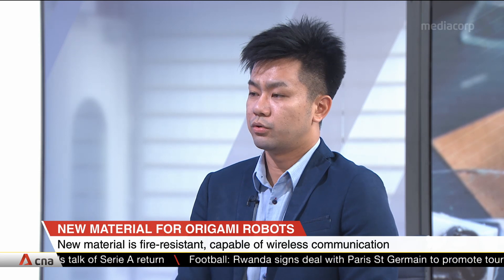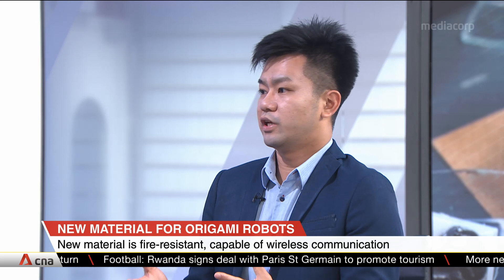We use the old material — like paper — as the old phoenix. We burn it, and it becomes a new phoenix with more functionalities in the robotic system.